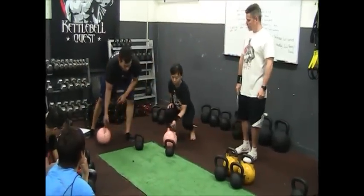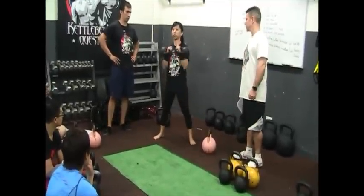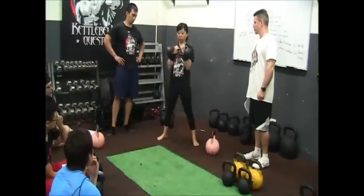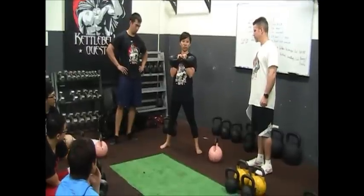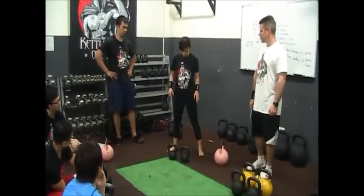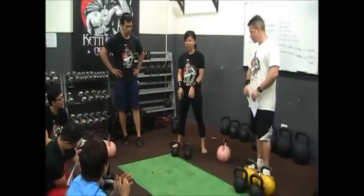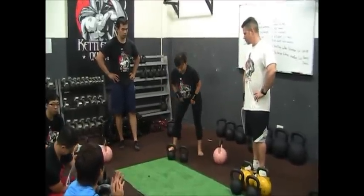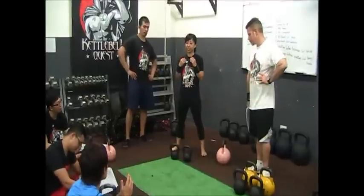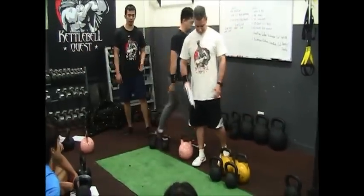Now let's try the double clean with the AQ kettlebell. It's a similar size, and it's a good shape — I'm really comfortable with it.